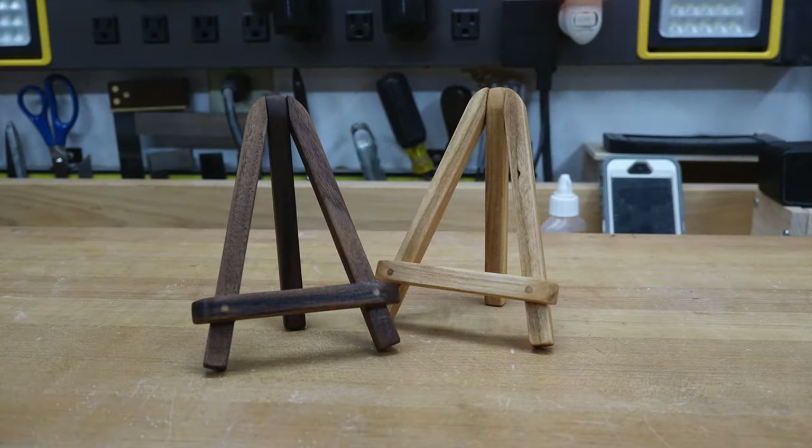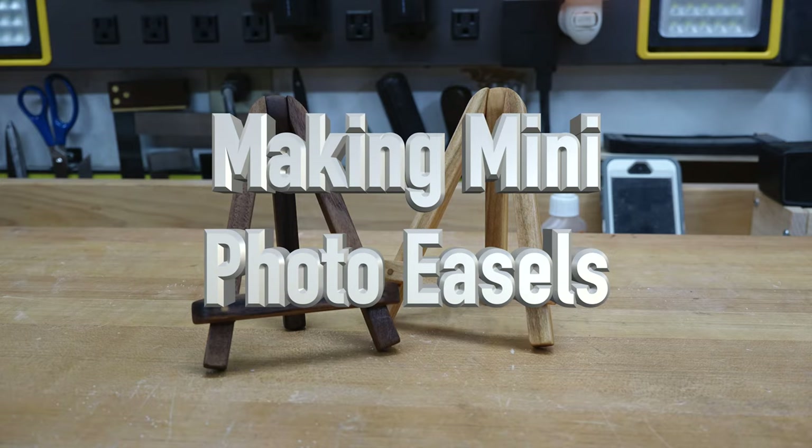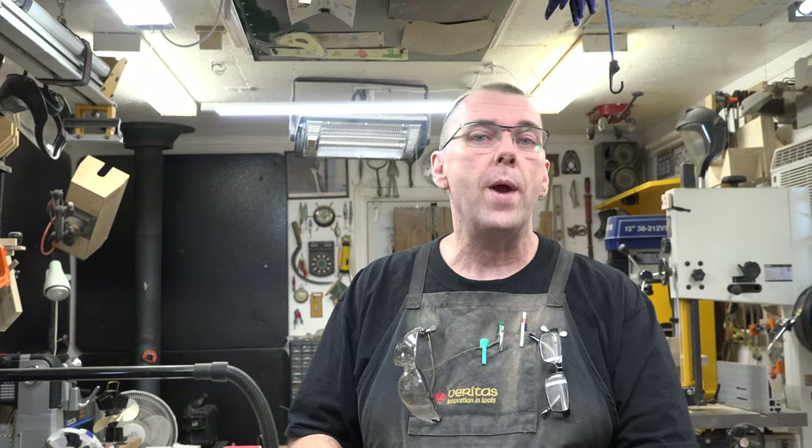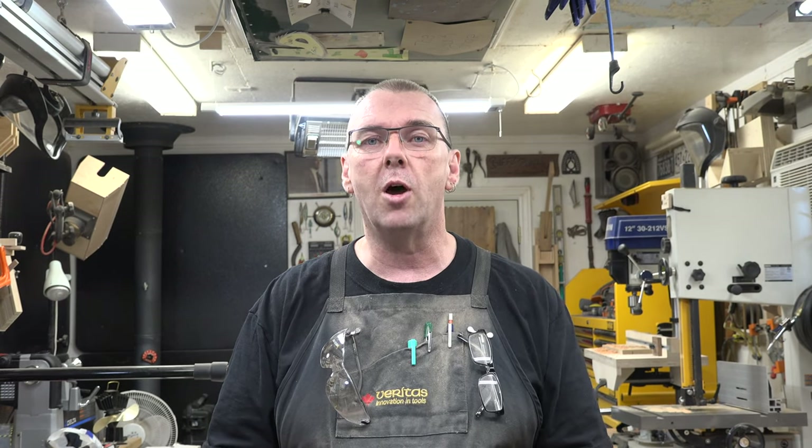Hey there guys, welcome back. On this week's show we're going to be making some mini photo easels. If you are a regular viewer of the show, you know that I love projects that use up scrap wood, and today's project is no different. It's a great one to use up some scrap. We're going to be making some mini photo easels, and it all starts off with some scrap three-eighths thick stock of whatever species you have or want to use.